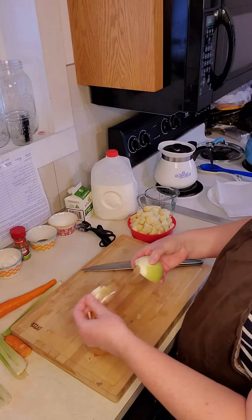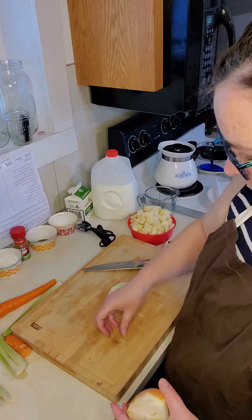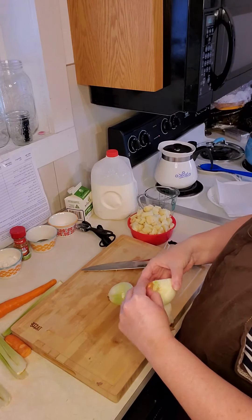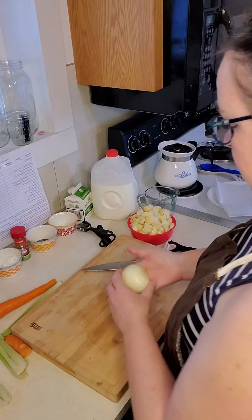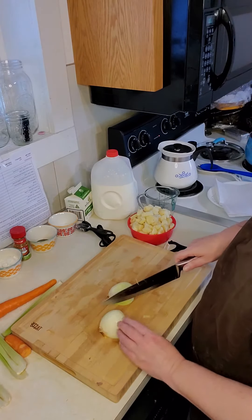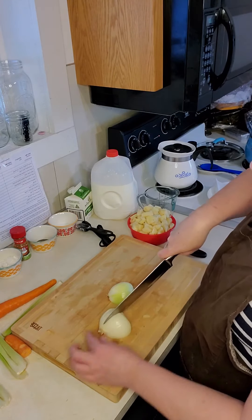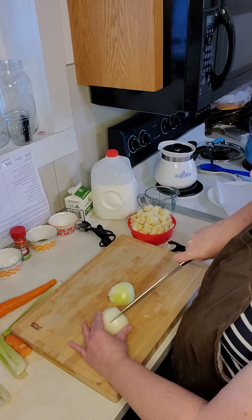You're just going to take the peel off the outside — make sure you get it all off your board, you don't want it in your soup. Then what you're going to do is cut up into the onion, but not all the way through the end. The reason we do that is it helps hold the onion together.